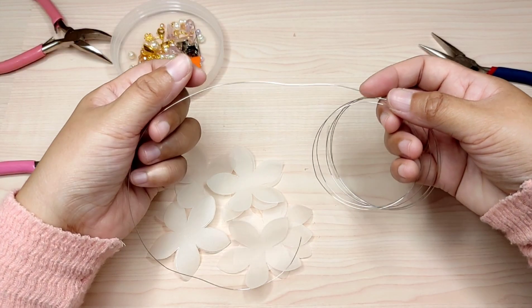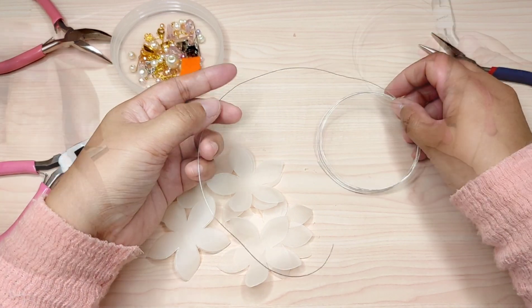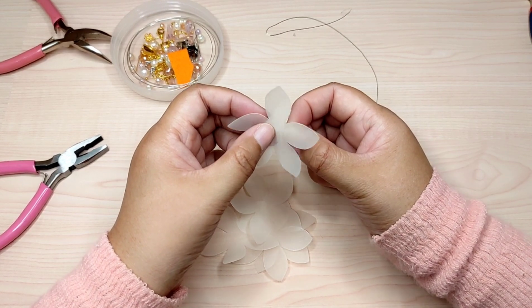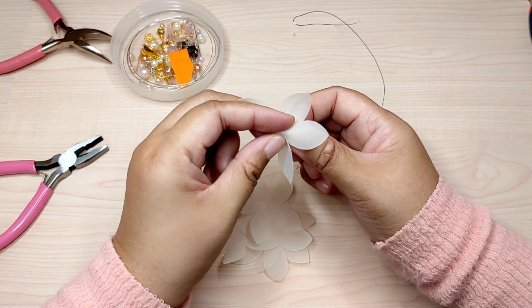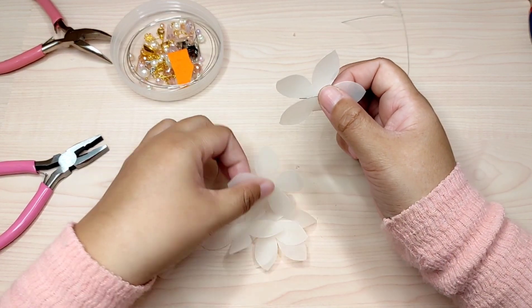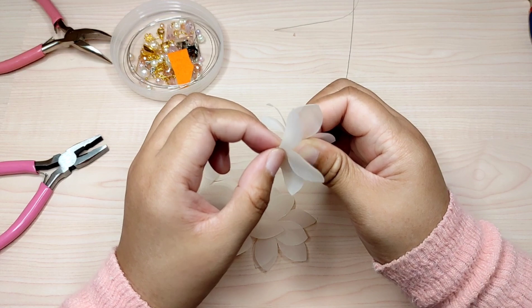This is 0.5 millimeter wire. For accessories I'm using about 30 centimeters long. Pass the wire through the center of the petal like this, then add one more petal.